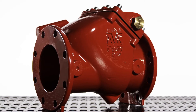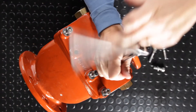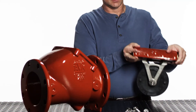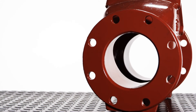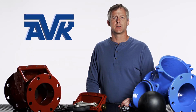The AVK Series 41 is designed to be the easiest to maintain check valve on the market. Simply remove the bonnet bolts and then the bonnet hinge and disc can be removed as one separate unit, leaving the valve body in the pipeline. The valve can then be easily cleaned. Any repairs can be made without having to reach inside the valve. If preferred, a new head assembly can be installed immediately to reduce downtime.